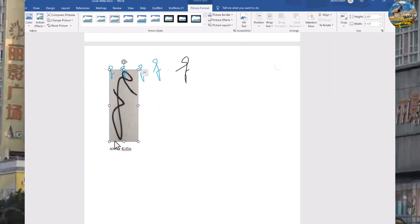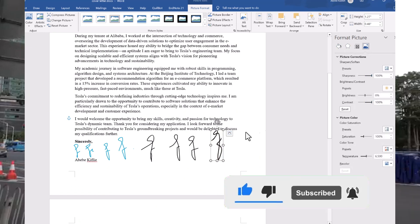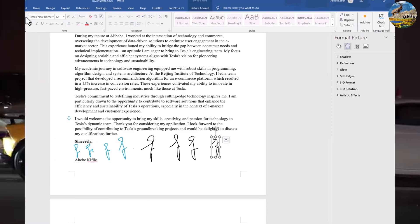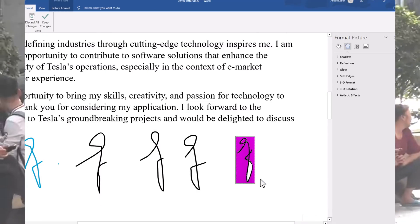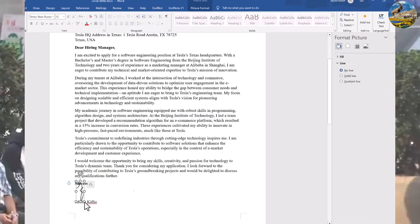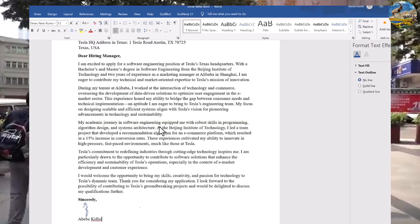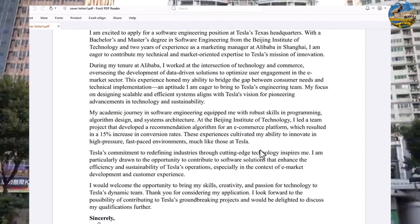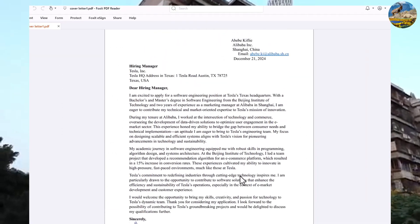Comparing the previous drawing method signature with this second method, you can clearly see the difference — the second method is much cleaner because drawing with a mouse is very challenging. Let me remove the drawn signature and replace it with the photo image signature, then export to PDF. This is the new version — it looks good. This is my electronic signature in the file.